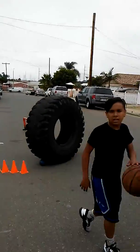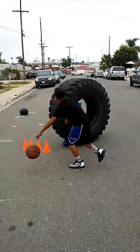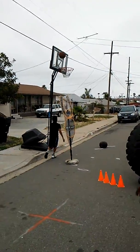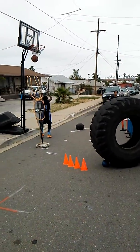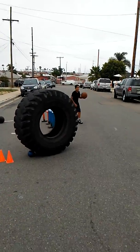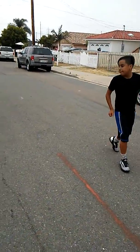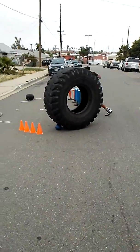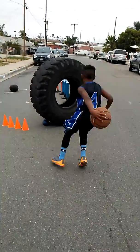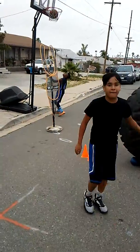That was a good step right there, good job. All right, we got a little obstacle course out here today. We're working on attacking fast and hitting the gaps. He's attacking the first defender — the tire — he has to go around him, plant his feet, and then look to get into different gaps.